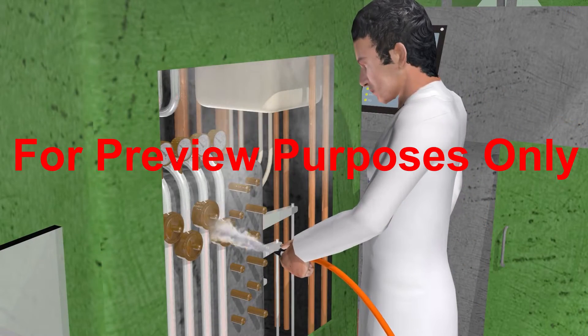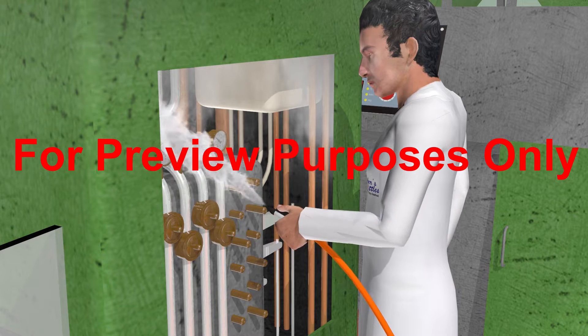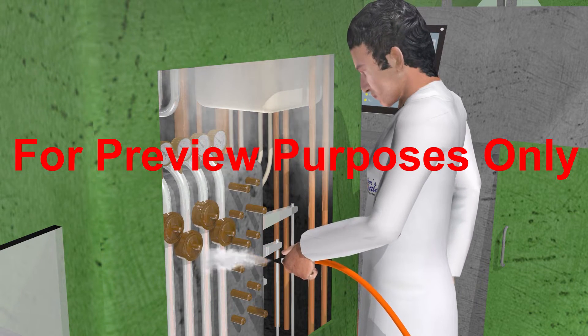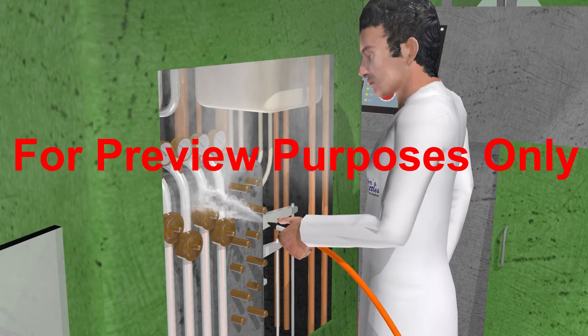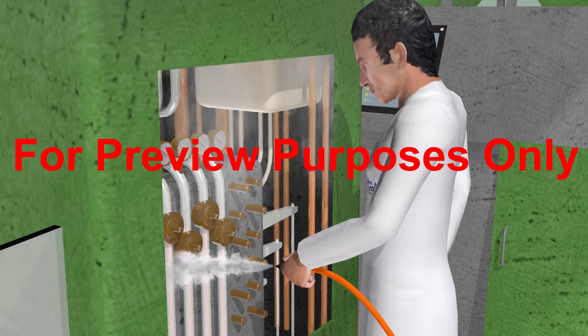Since it is a somewhat automated process, steam sanitizing can save time and manpower by sanitizing smaller parts of machinery that can't be reached by other methods, so you don't have to dismantle them to perform the sanitizing process.